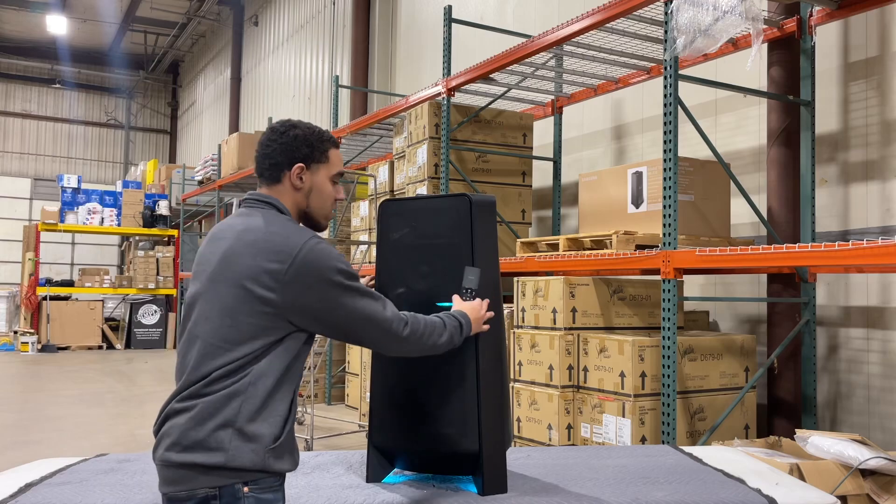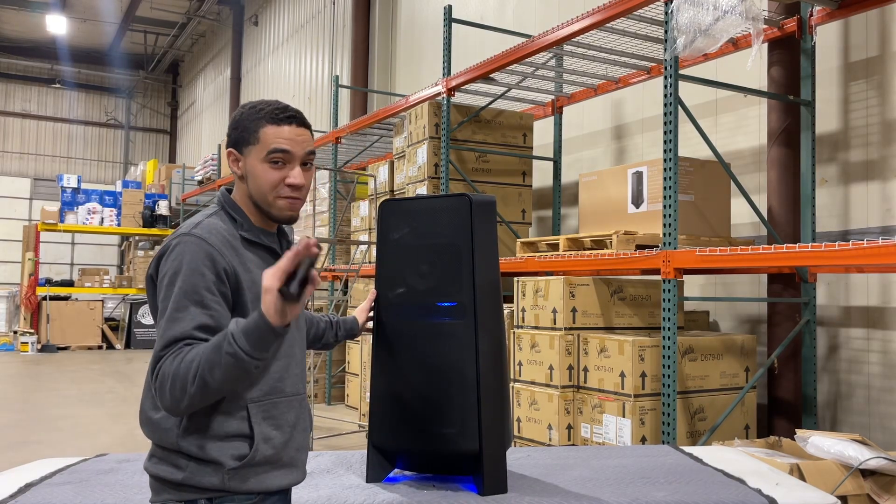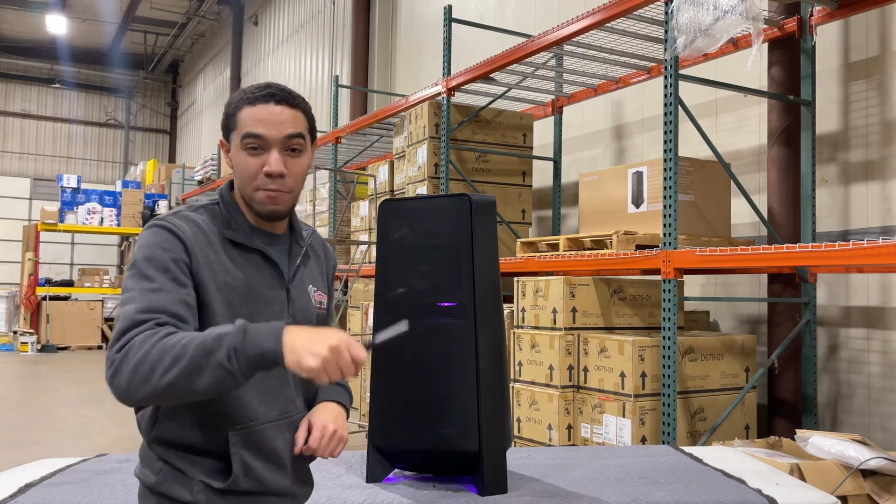Another cool thing is it's built in with its own 10-inch subwoofer. Now you might just hear the bass, but you can feel it. If you still can't feel that bass, go ahead and hit the bass button up top — it really pumps up the bass for your party.